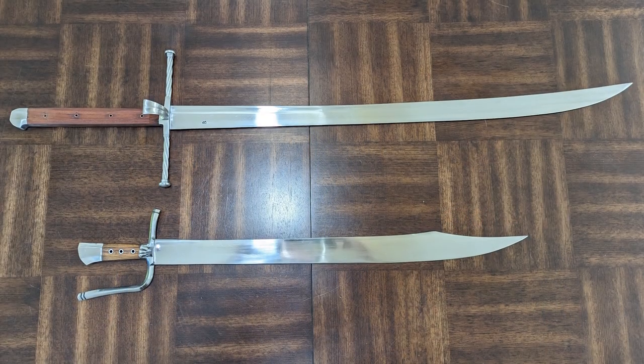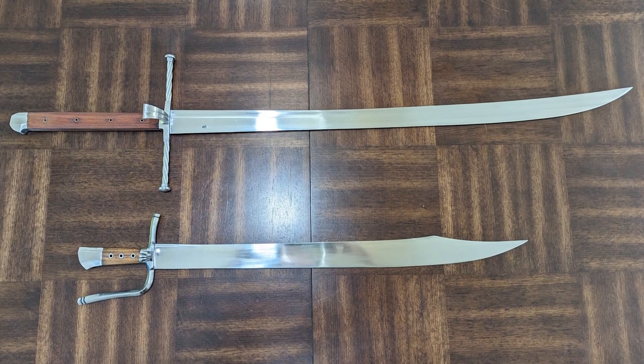No one is really quite sure why messers exist. There isn't a substantial difference in functionality — there are some different binding techniques with the nagel that comes off the side — but that difference probably wasn't substantial enough to warrant a different handle assembly. The theory is it may have come down to a guild issue: if you wanted to make a large-bladed weapon but couldn't call it a sword without infringing on the sword-makers' guilds, you'd just call it a knife or messer in German and make it with a knife handle construction.